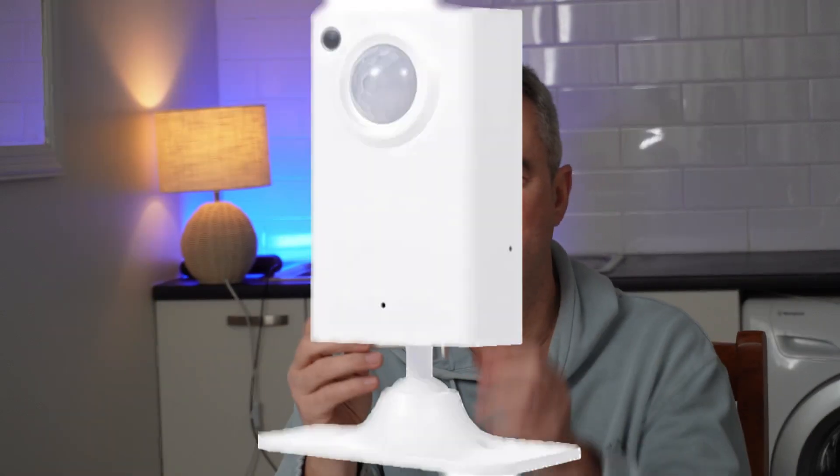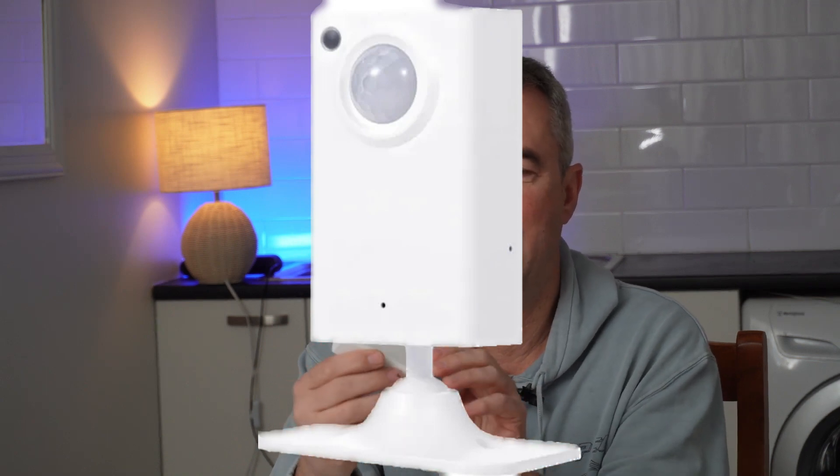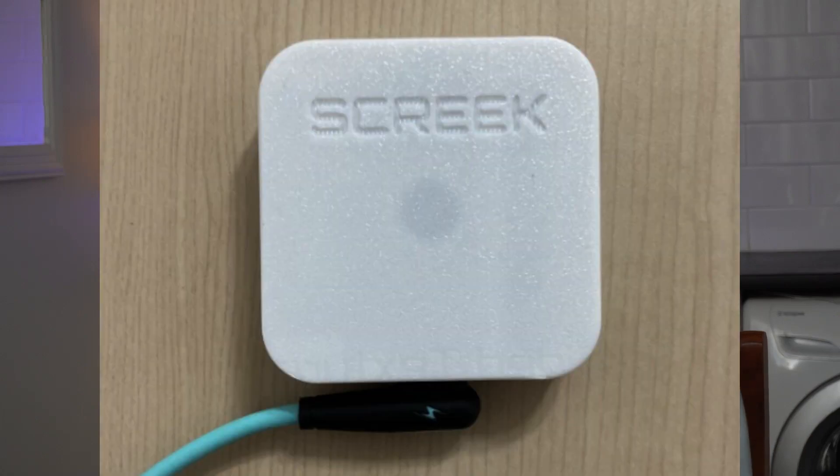Looking at the Atham first, it's a much more neatly packaged device — it looks like a finished product with a really cool base for mounting. The Skreek, on the other hand, is in a 3D printed case and you need to do something to mount it. I've used a 3M velcro pad on the back to mount it.